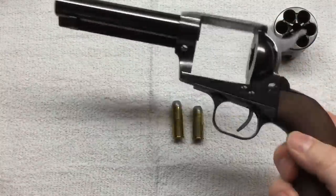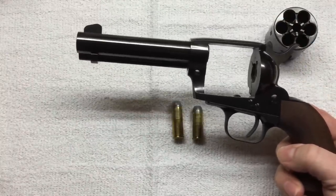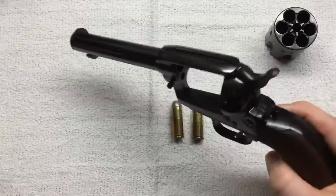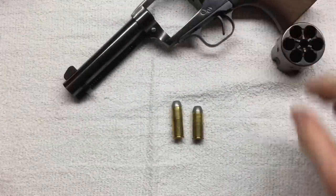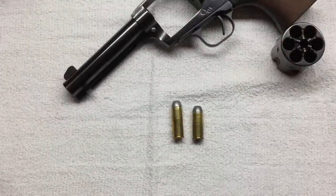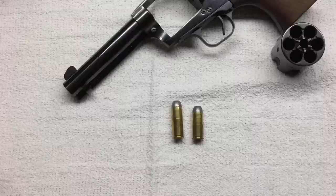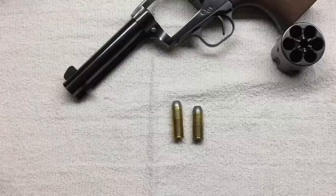This type of revolver came into use by the Army in 1873 with a seven and a half inch barrel, and it was the Army's primary sidearm until 1892, when it was replaced by a 38 Long Colt double action revolver.